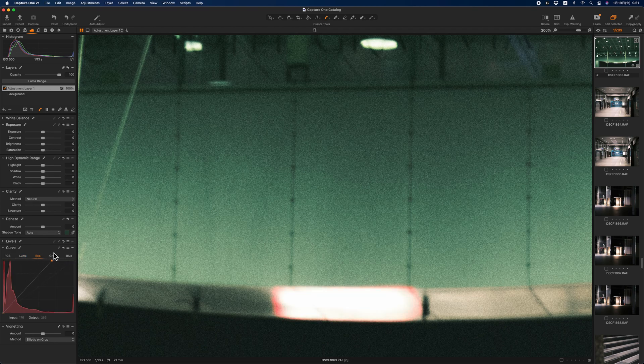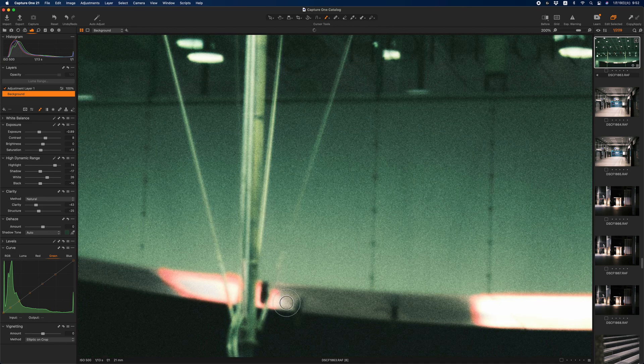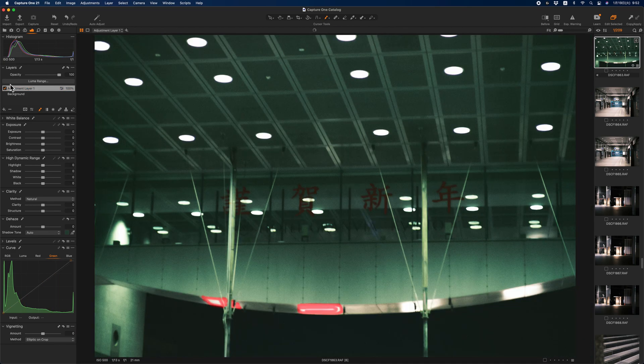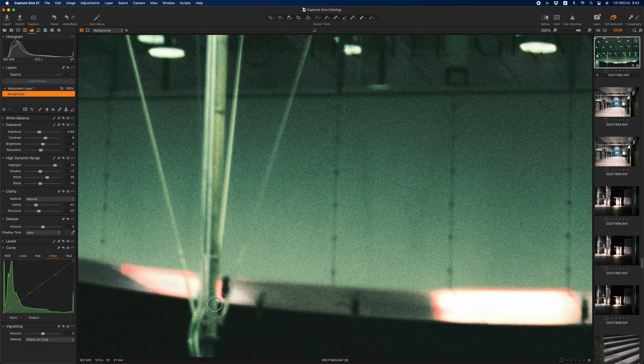After that, I go to the RGB curve and go to the red curve, and blow the highlight point up to around here, and add green just a little bit. I add the mask to cover the luminous part of it. Looks pretty good.